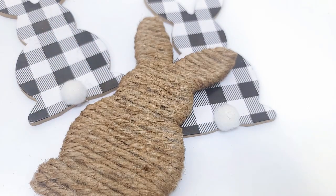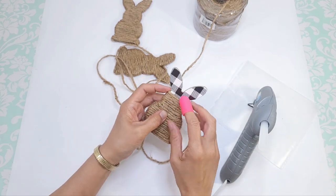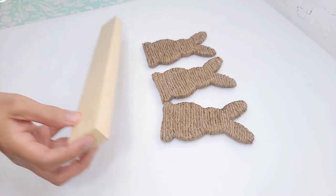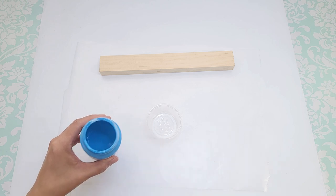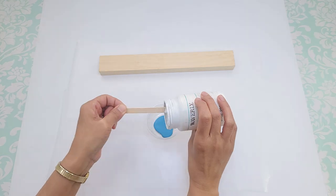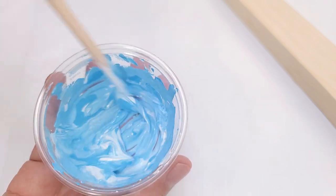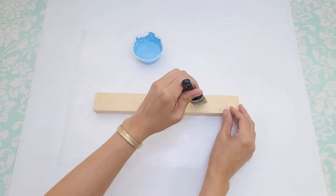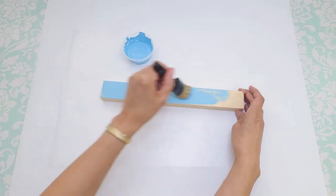Then I wrap the other two bunnies the same way. Next, I'm going to glue the bunnies onto this one-foot by one-and-a-half-inch wood — you can get these at Dollar Tree or any craft store, but they're much cheaper at a hardware store like Lowe's or Home Depot. I paint the wood in a gorgeous blue chalk paint from Waverly, adding a little white to lighten it up. I mix it and brush it on with a chalk paintbrush — it goes on beautifully.